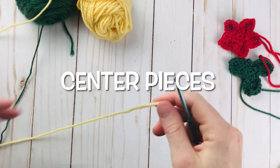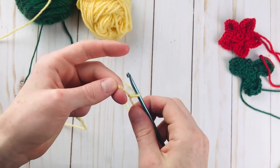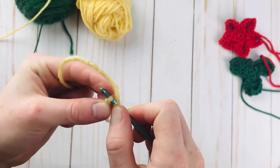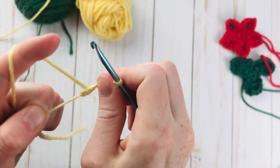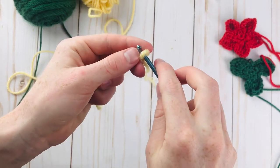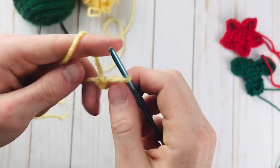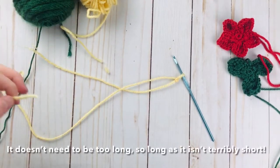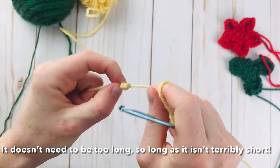Just one more thing we need to do before we assemble everything is make the centerpieces. Grab your yellow yarn and a three millimeter or D crochet hook, which is a bit smaller. These are super simple. Just chain two and then slip stitch in the back bump of the second chain. Pull through your slip stitch and pull this nice and tight on all ends. When you cut your yarn, leave a kind of long tail because we are going to need to sew these on. Pull everything nice and tight and kind of scrunch it up all together. Make three of these centerpieces total.